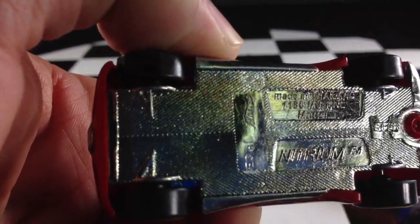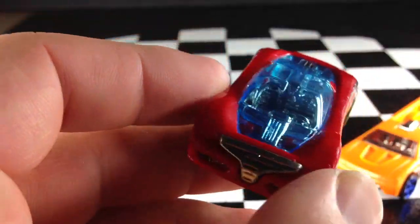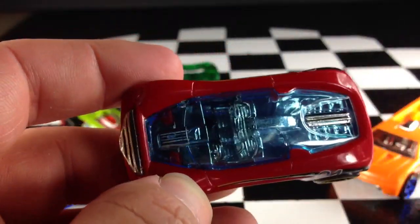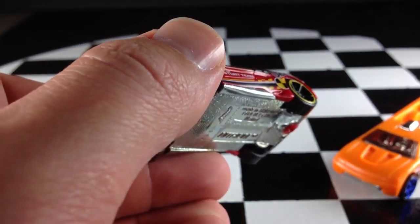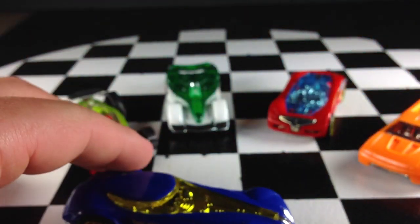This one is Nitrium. Another cool fantasy model. I like this one, actually. Nice big window there on top, lets you see everything inside. Pretty cool. I wish I had the Mega Loot Mayhem so I could put these in it, but maybe in a couple weeks I'll get it.